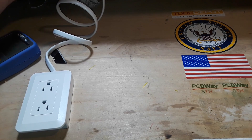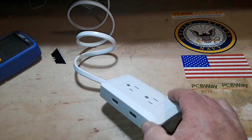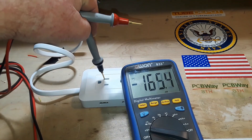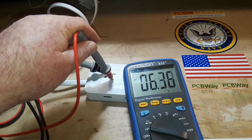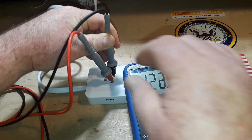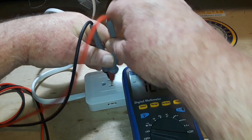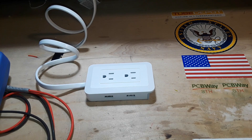Alright, I'm going to plug it in. Nothing bad is happening. Let's get a voltage reading — we're turning around here at around 123 volts or so. At 123.6 volts. That's fine. Next thing we're going to do, we're going to test these USB ports, so stick around.